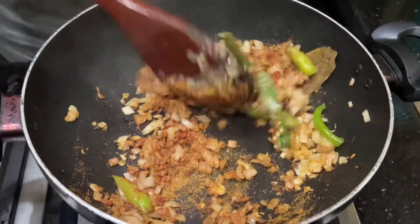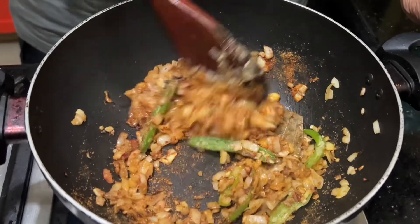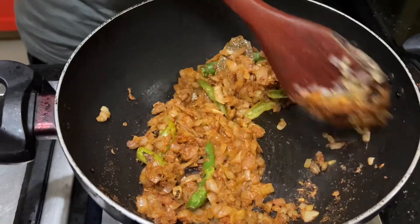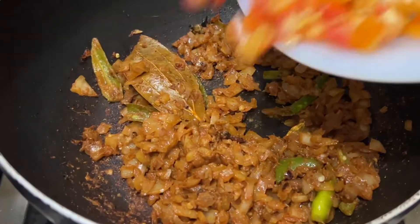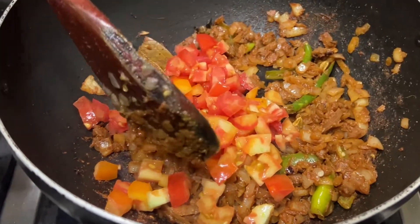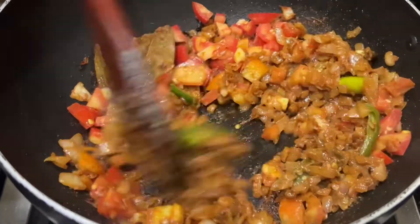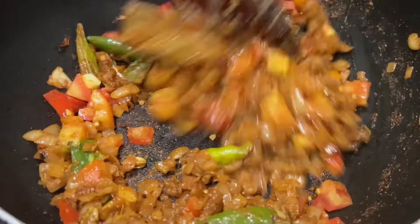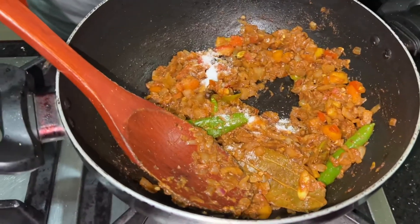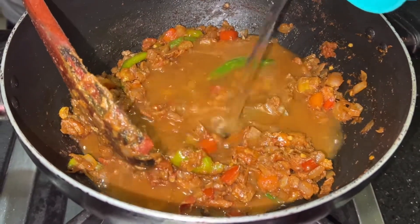Then we will make them a bit more. We will make them a little soft — it will be soft. I will use a medium heat. Now we have to use medium heat. I will use 2 glasses of water.